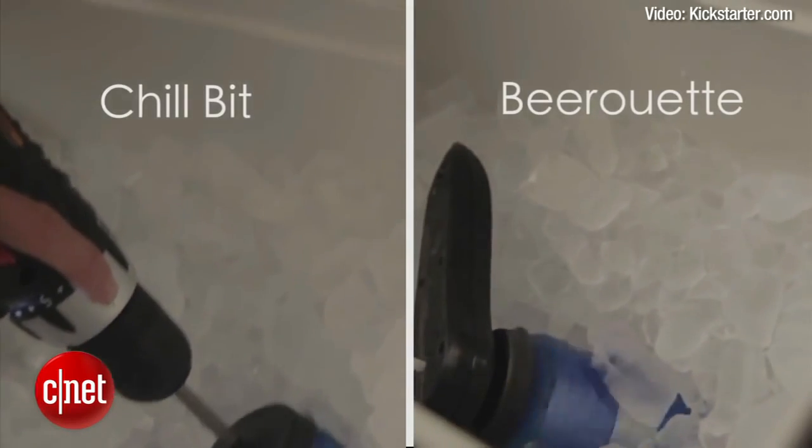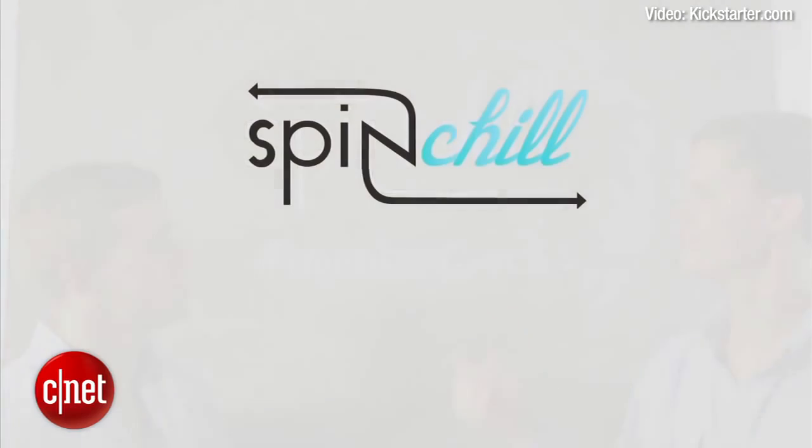Why should you use Spin Chill? Because as we all know, hashtag warm beer sucks.